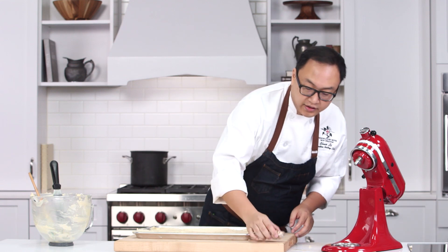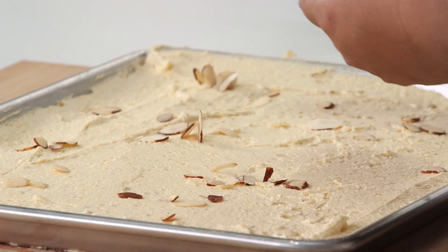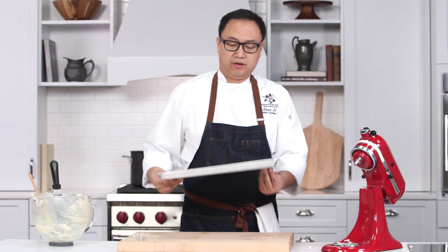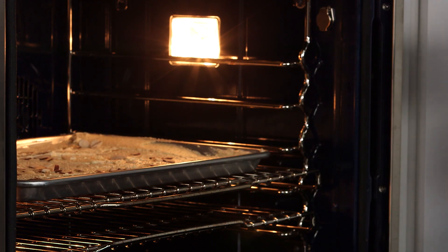One optional ingredient is some sliced almond on top. Now we are ready for the 325 degree oven, about 60 minutes, or until golden brown on top.